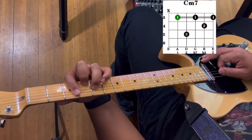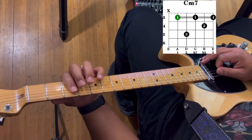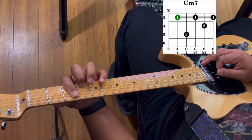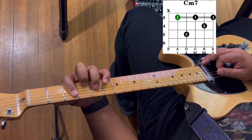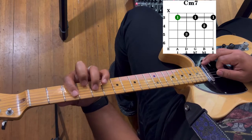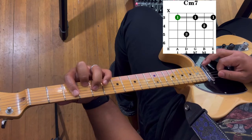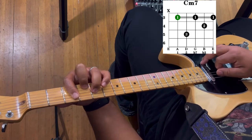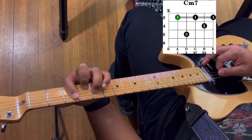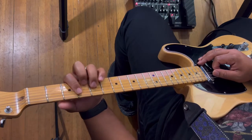Next we have C minor seven. Take your first finger and bar from the fifth string on the third fret. Your second finger goes to the second string on the third fret, and your third finger goes to the fourth string on the fifth fret. You're going to strum from the fifth string to the first string — you do not strum the sixth string. If it sounds like that, you are playing it correctly.